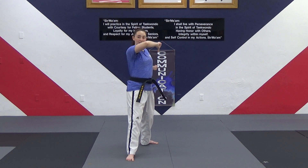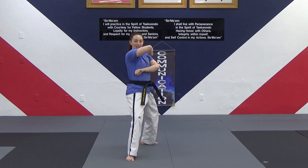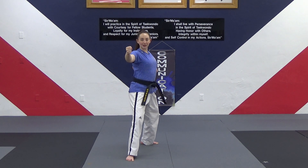Practice that motion with me. Start thumbs down — thumbs up, thumbs down, thumbs up. Good. Now put those thumbs back where they belong, over your fingers, right? Hug yourself and show me back fist — we hug and then pull your arms apart.